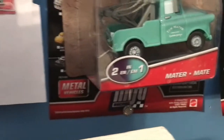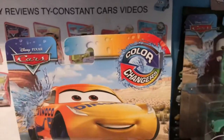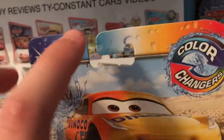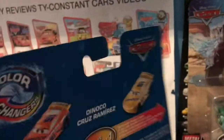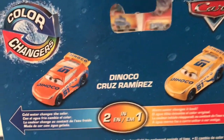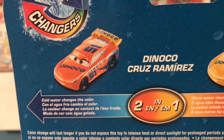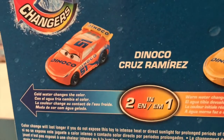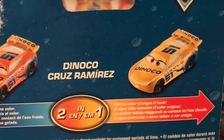You can see that from Mater as well. I like how the packaging, at least on the top, has the whole cold water/hot water thing going on. On the back, you can see Dinoco Cruz Ramirez — cold water changes the color, warm water changes it back. Cold water is going to change Cruise to this orange color, and warm water is going to change her back to the default yellow.